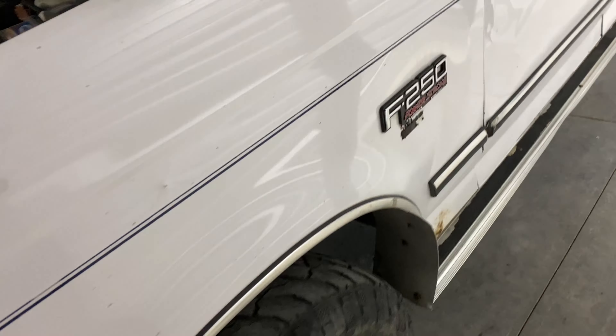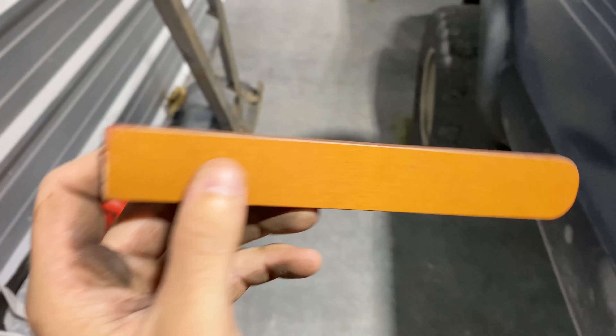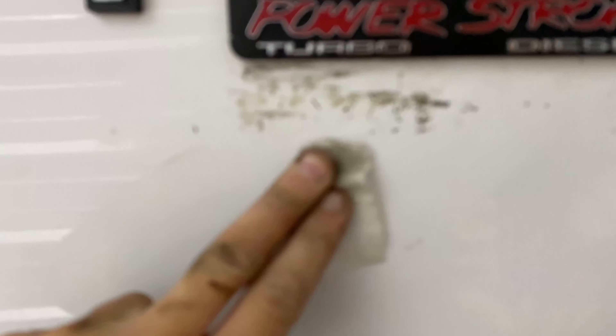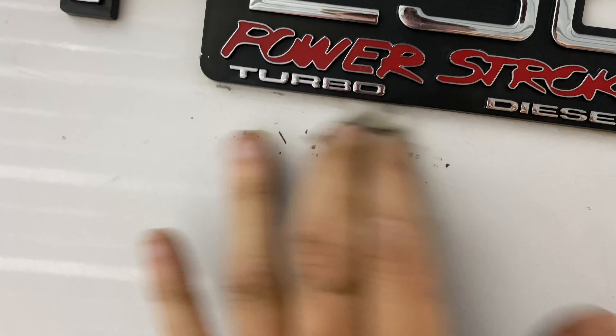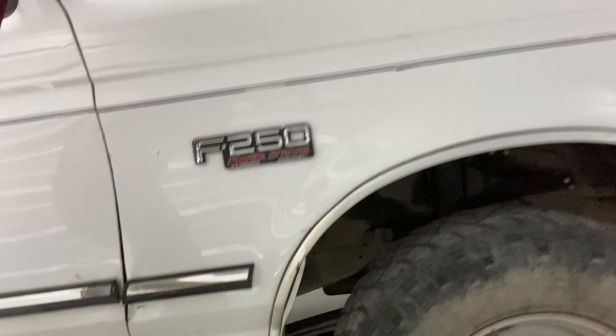For the rear bumper, I think I have something in my toolbox to get that stuff off. This phenolic scraper should work — you'll commonly see these in aviation. We'll try to get this adhesive off here. These little cheapo alcohol prep pads are actually working better than expected for getting the adhesive off. We'll go back and get another wipe down with a clean pad to get the rest of the oil and contaminants off the Power Stroke badge.